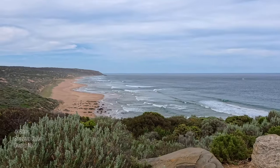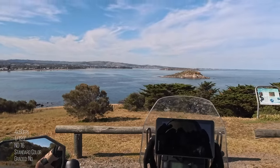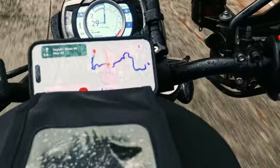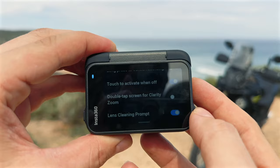Double tap on the screen — just like the previous Ace Pro — and it will zoom in on the sensor so you're not losing any detail whatsoever. You still stay in 4K when zoomed in. I've caught myself out a few times mounting the camera on the helmet, accidentally double-tapping the screen and zooming in without knowing, ruining the shot. Now they have an option to turn that off, which is fantastic.